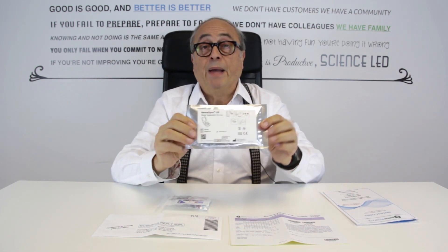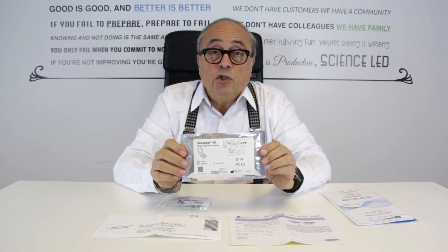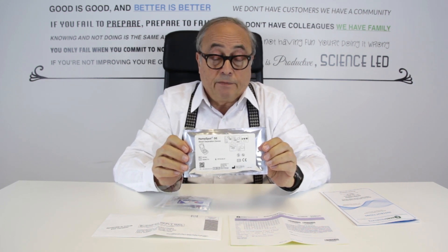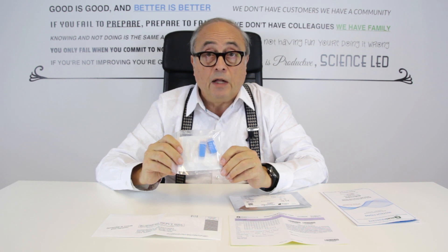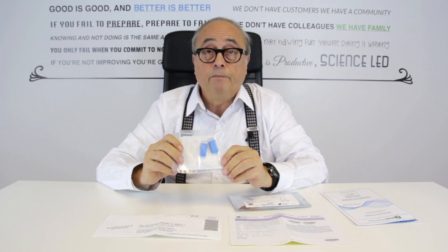You get a foil package which contains your blood collection device, and you get another package which contains two lancets — one is a spare — plus you receive an alcohol swab, a bandage and some gauze.